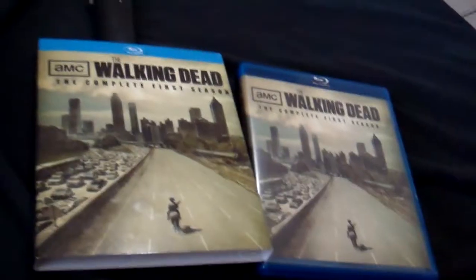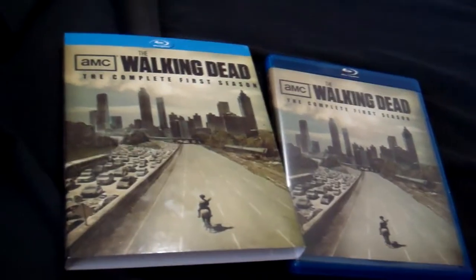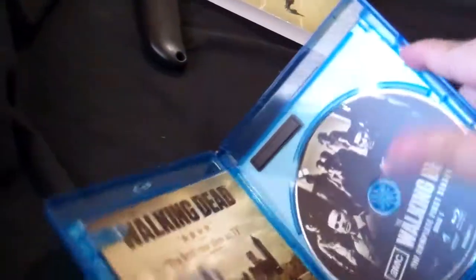I'm going to go ahead and open it. There it is — I just opened it. Inside you get a little pamphlet: 'The Walking Dead New Season Fall 2011' — of course that's old — and The Walking Dead comics.